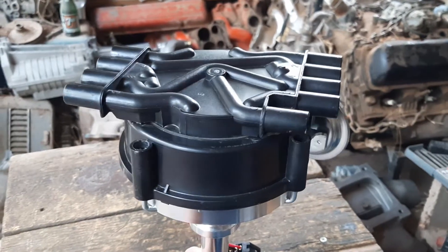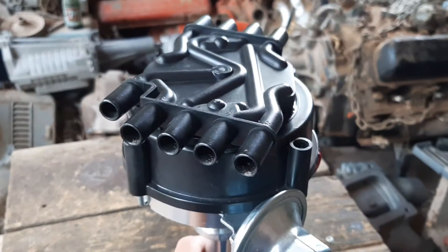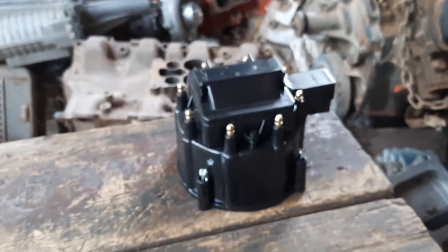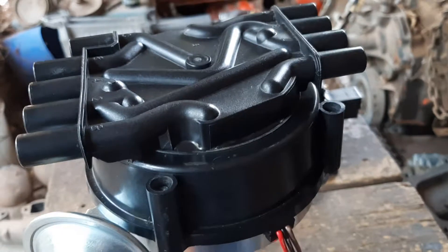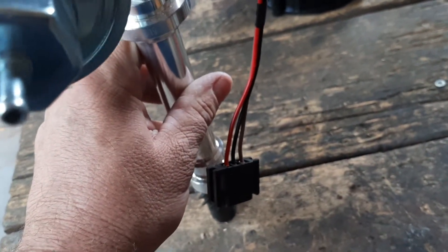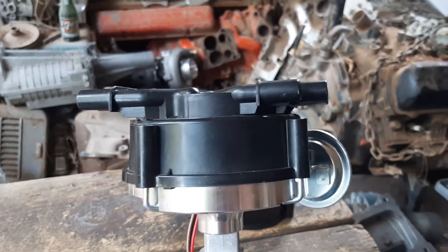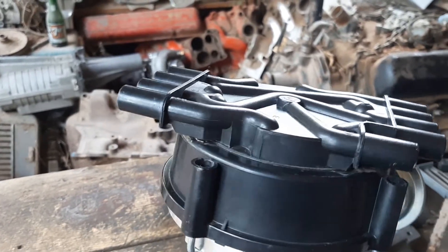This is a low profile distributor cap for the HCI distributor. It's basically two different caps made into one. The HCI distributor originally comes with a cap that has the coil built into it, and when you take that cap off, you're going to have a connector laying there which you'll need to connect to an external coil. There might be times where you need something low profile like this to clear a supercharger, an air filter, or a low hood.